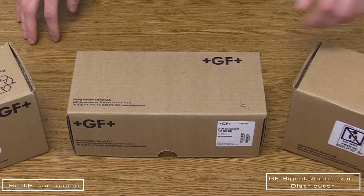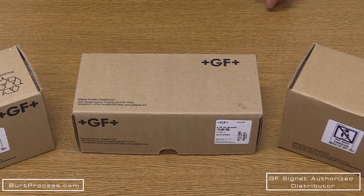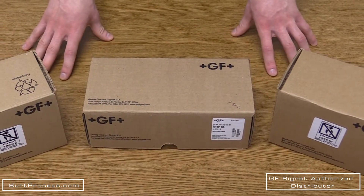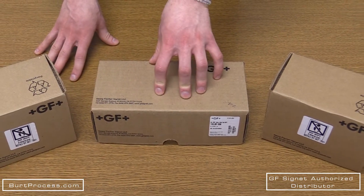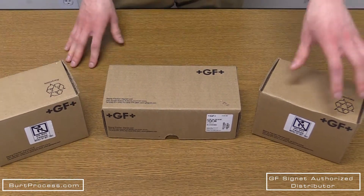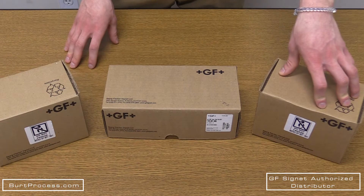Today we are going to be unboxing three different products from George Fisher Signet. Let's get to it. Here we have the products: the 3275-1 submersible smart sensor electronics, the 2724 flat style electrode, and the 2726 bulb style electrode.